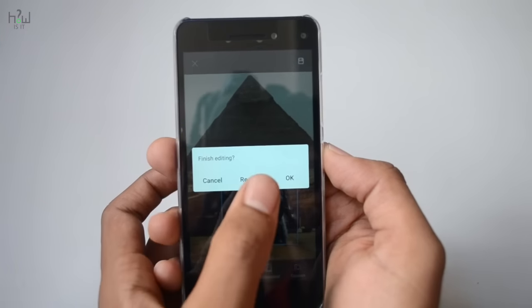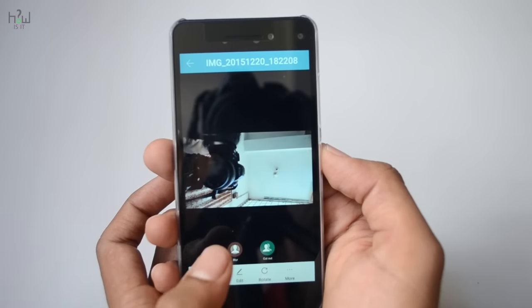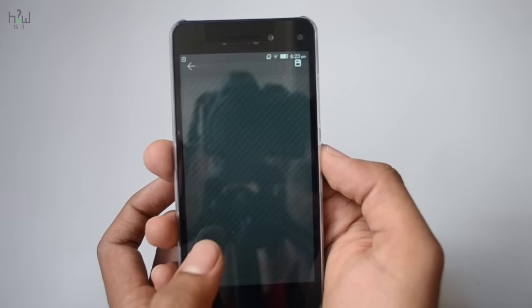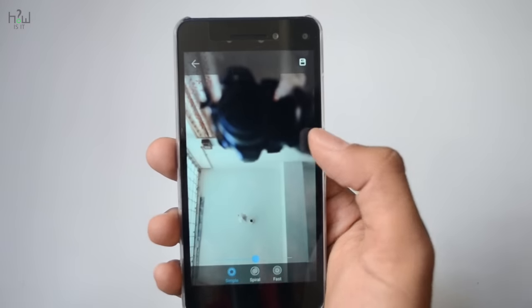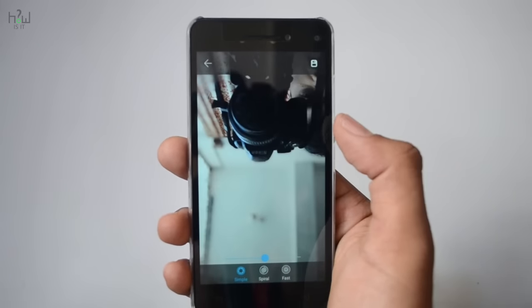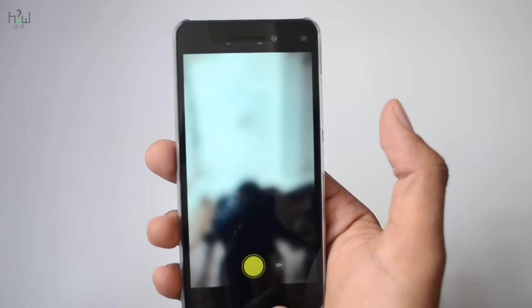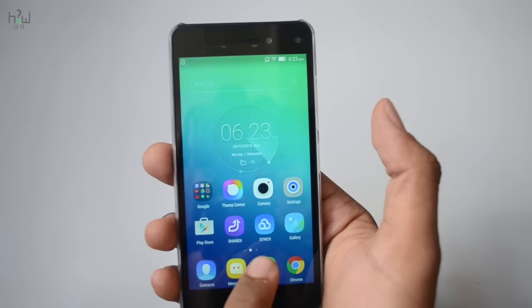I am now closing that and checking the second option, which is blurriness. After selecting blurriness, the image taken will be displayed where you can adjust the blurriness between the foreground and background and save the particular point where you want the blur applied.